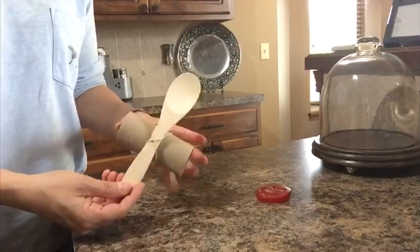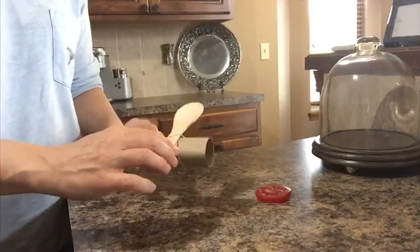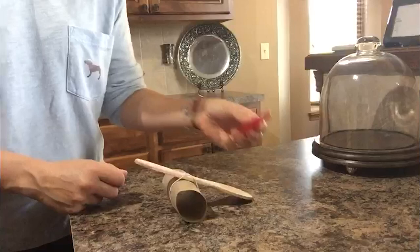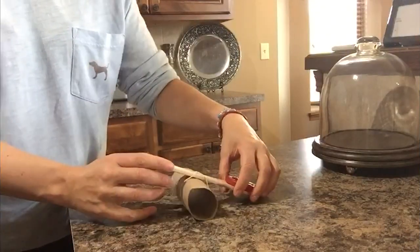Now I have it attached here to my fulcrum, and I'm going to add — you can see — that silly tomato, or any object you want to find from home, and we're going to give it a try.